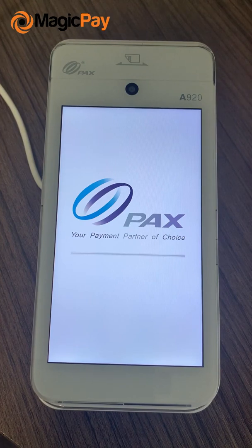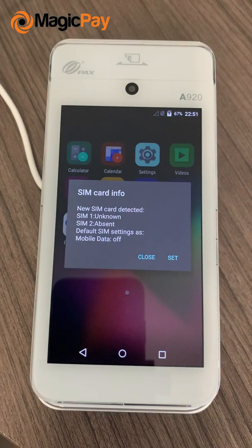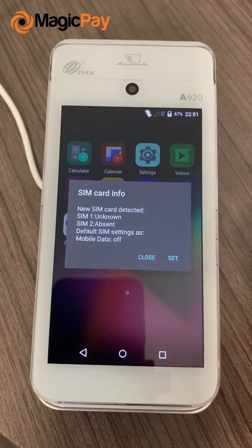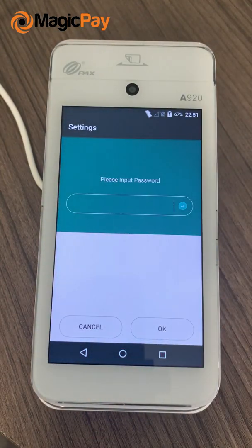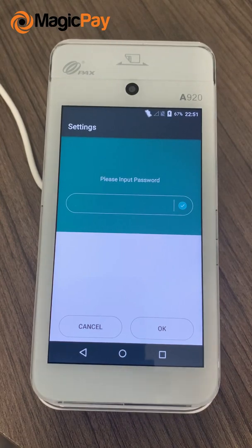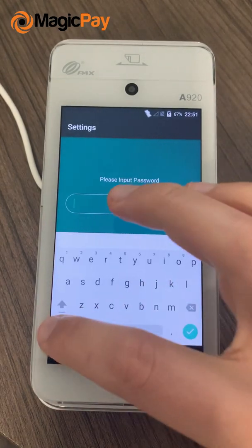Once you plug in the SIM card in the back and put the battery back in and the cover, turn on the terminal. You'll get this message — you can click on close and then go into your settings. If you see a password here, the default password is 9876.